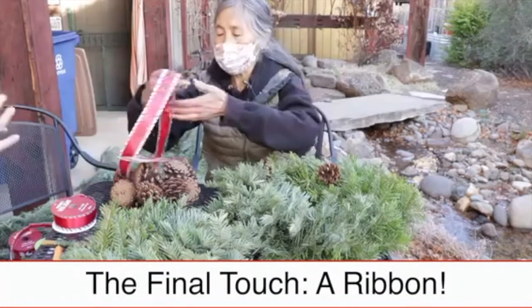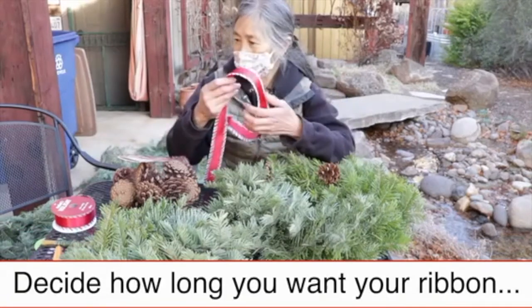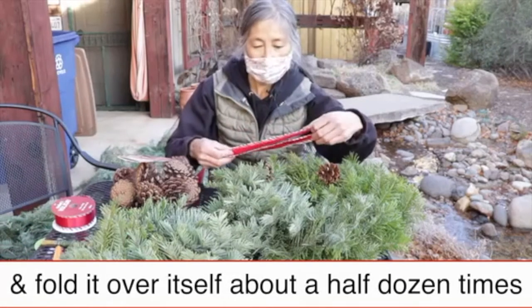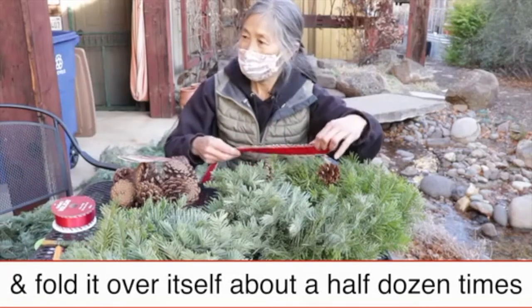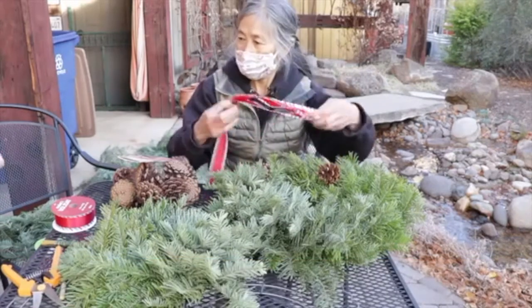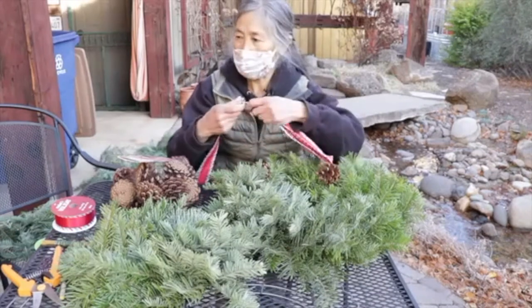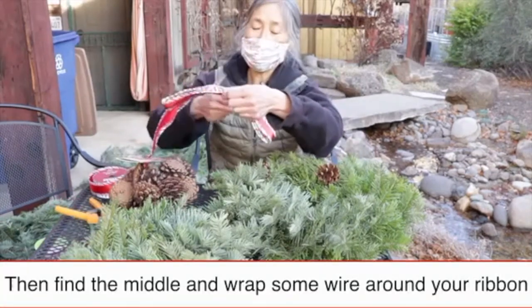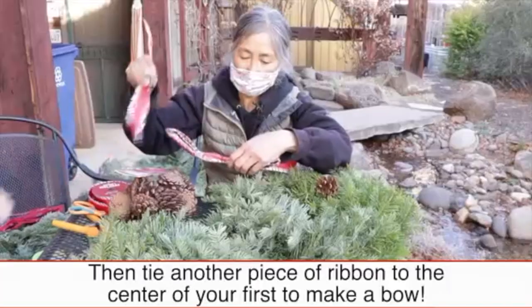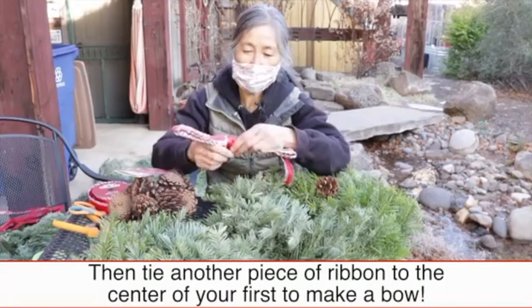Think about how big you want your ribbon to be — from side to side — then make it there and go around. It's nice to have this wired ribbon. Find the middle, tie it around, and wrap it around just as tight as you can, right in the center — just kind of twist it.